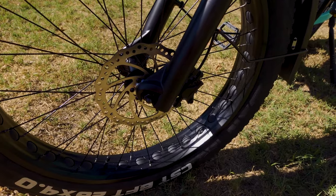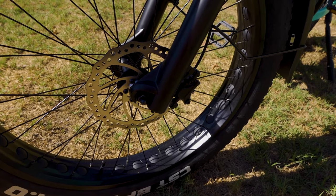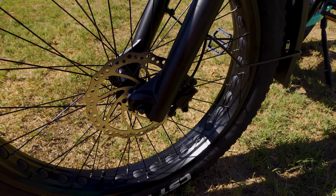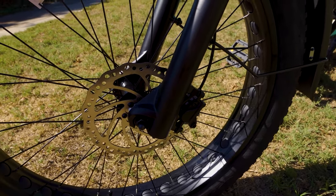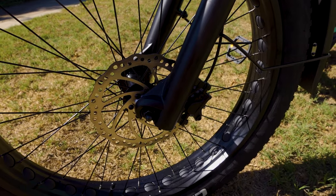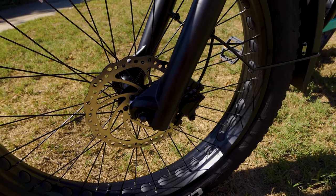This bike features 180-millimeter disc brake rotors in both the front and the rear. The hydraulic brakes aren't branded, but having ridden the bike, the stopping power is more than adequate.